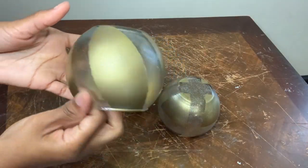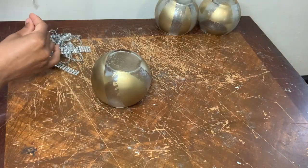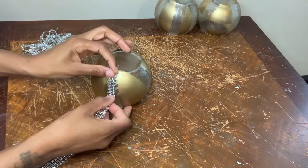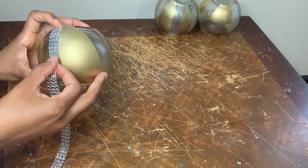This is what my vases are looking like so far. Now I'm using some of this diamond wrap to cover up the spaces where the spray paint leaked. I'm using strips of three of this diamond wrap for this first vase.